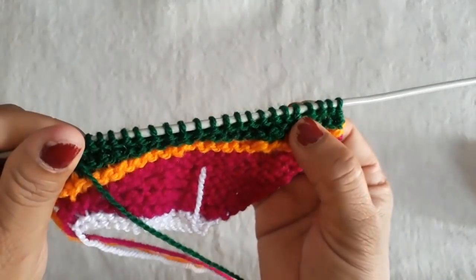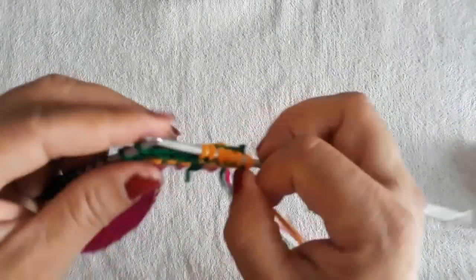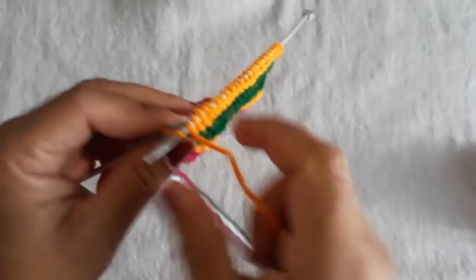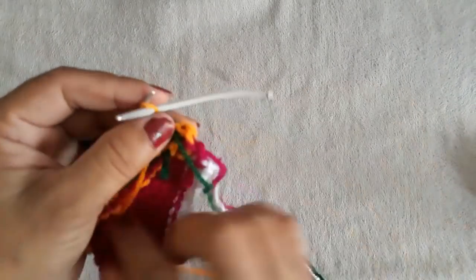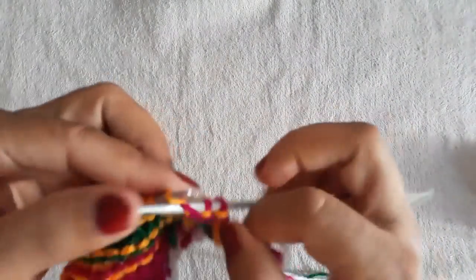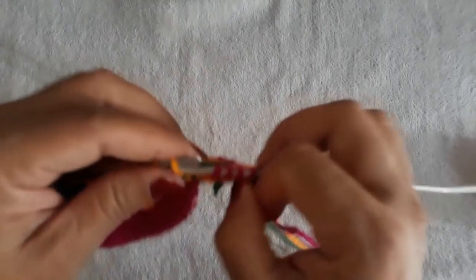We will make four rows. Now we have made the yellow layer — the same way we have made it. Here I have made the yellow layer. This is the same way we have made it, completing the yellow layer.